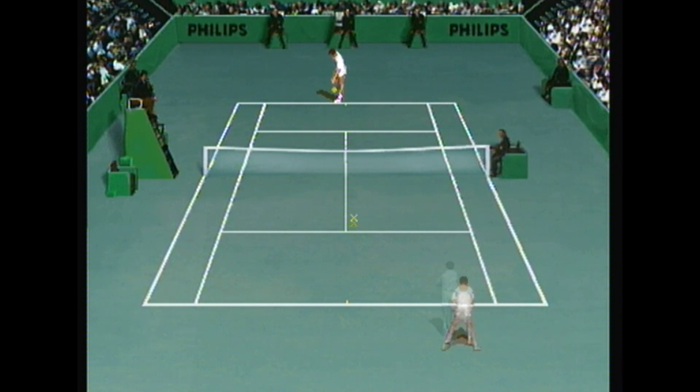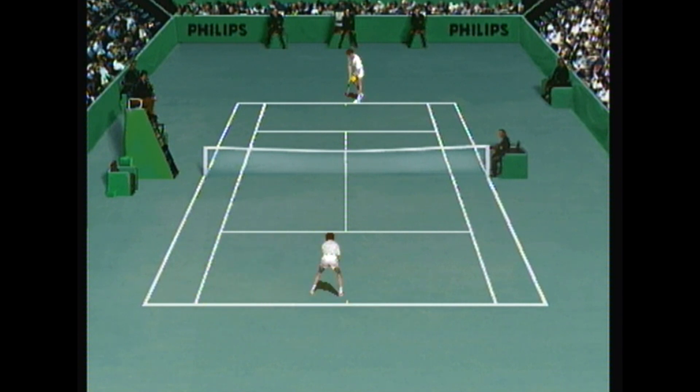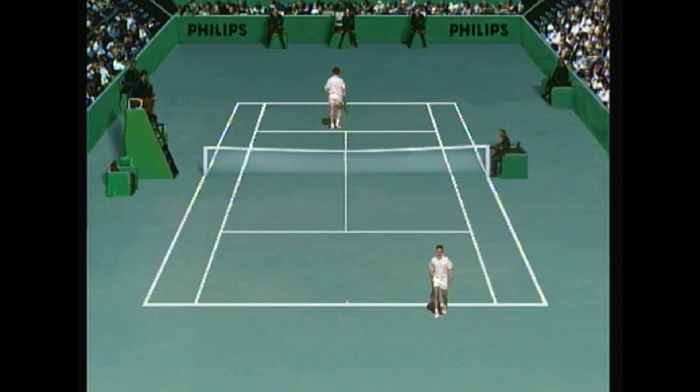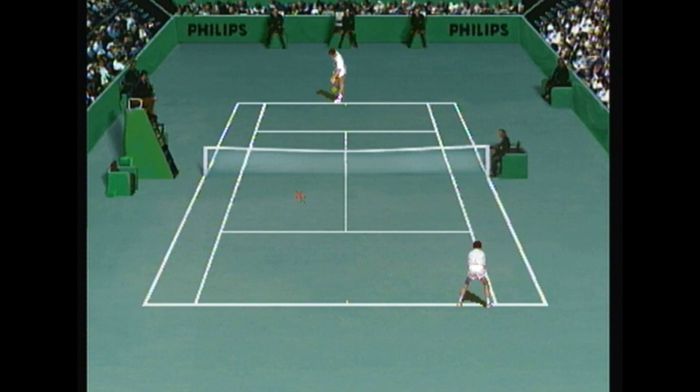Now I just need to remember how to actually play it. I like... tap the action button. Nothing happening. Let's try this again. He's gonna hit the ball there - action button. Okay, fine. That's pause. 30 love. This isn't going well at all.